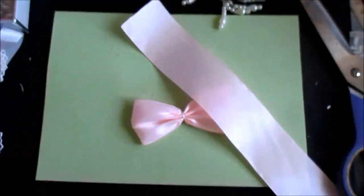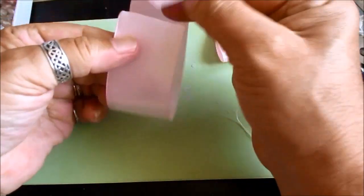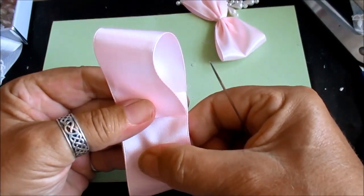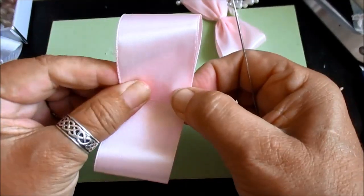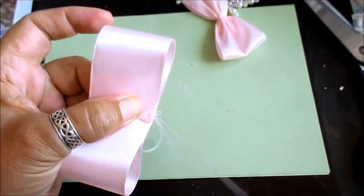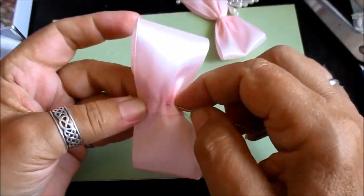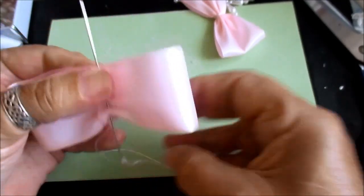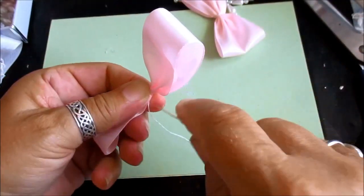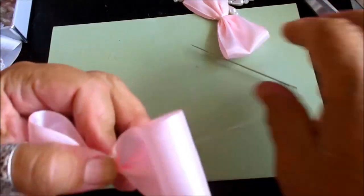We're going to do that again. Let me move the camera where you can see — so I can see what I'm doing through the camera and know what you're looking at. Again, pull that into place. A couple of tacking stitches and then stitch along to the other end. Quick as that.